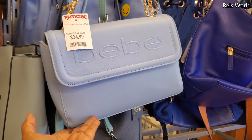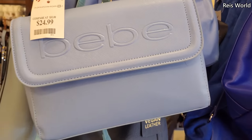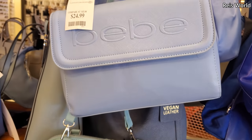Baby blue! That's going to be new — I've never seen a baby blue one. Normally they're pink or purple. $25.